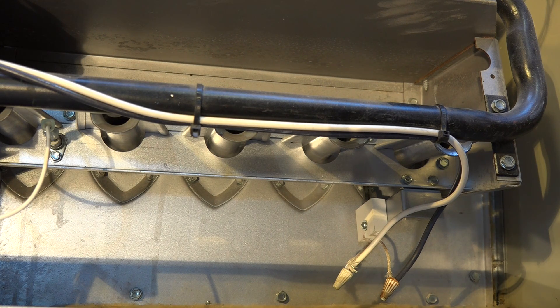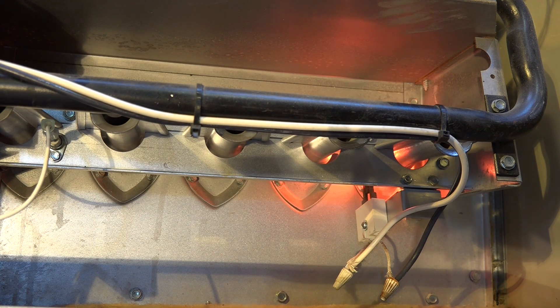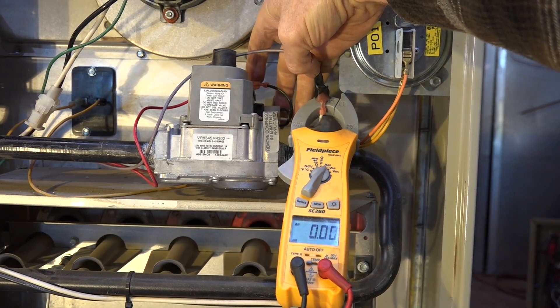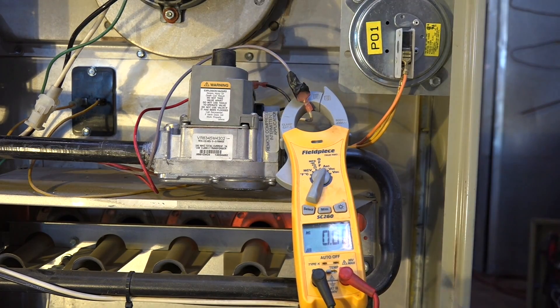Let's see if you can figure this one out. On the gas valve, clamp meter.